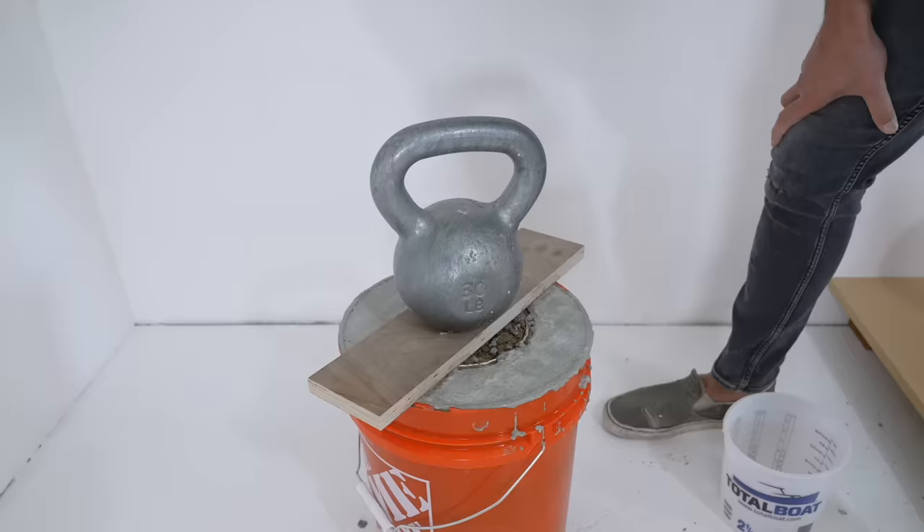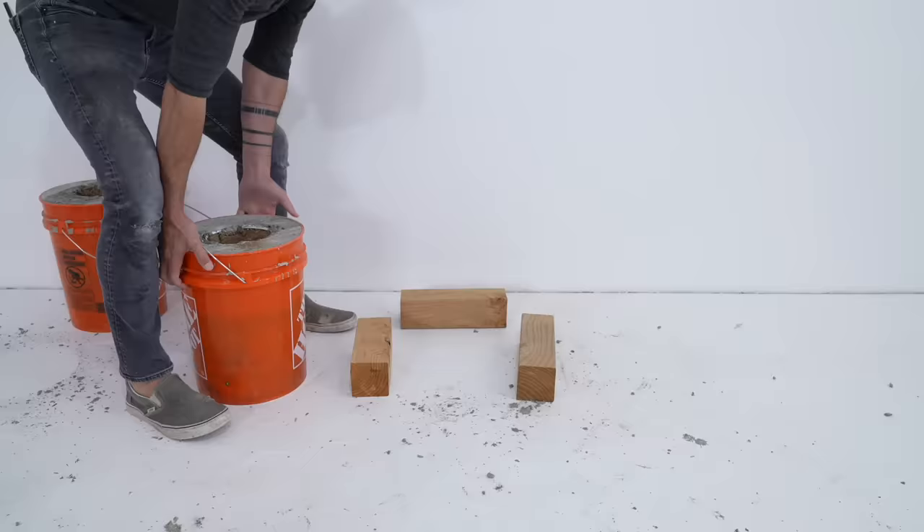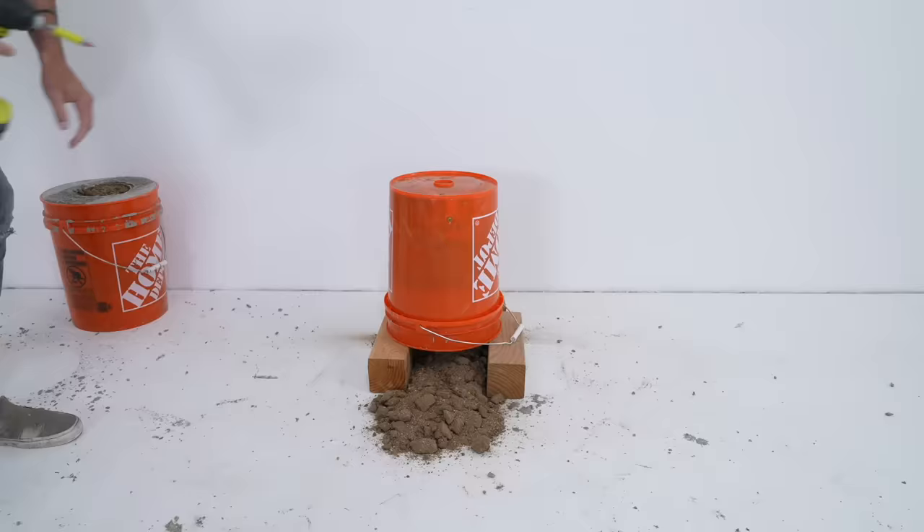I don't need this base to be solid concrete and that's a lot of weight, so I filled an old paint can full of dirt and then used a board and a weight to hold that down while the concrete cured, just so the bucket doesn't float back up.